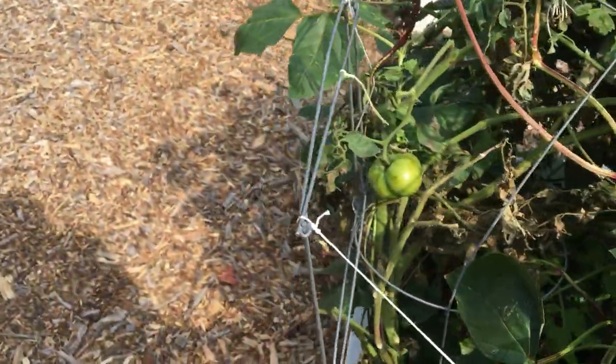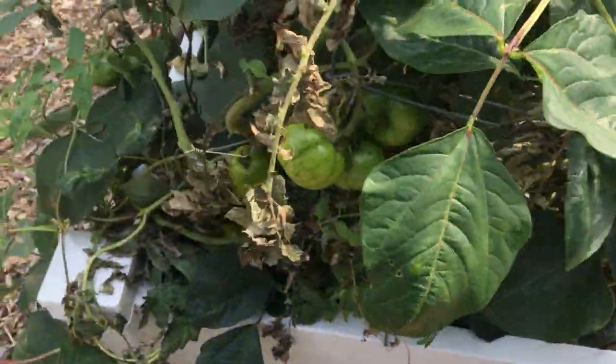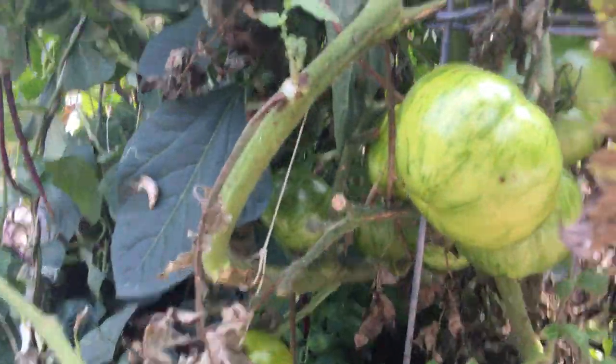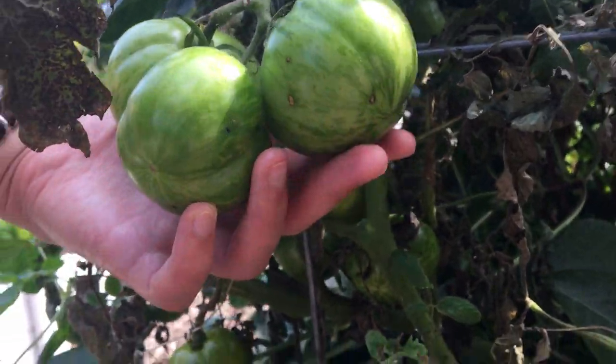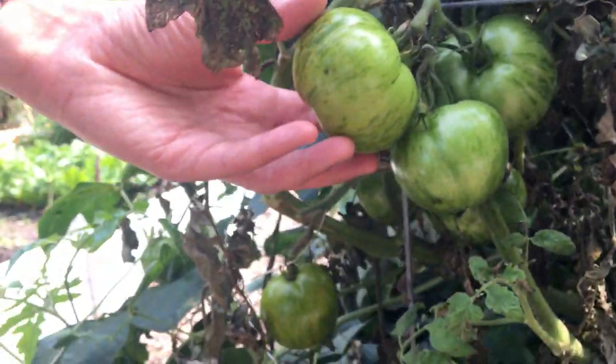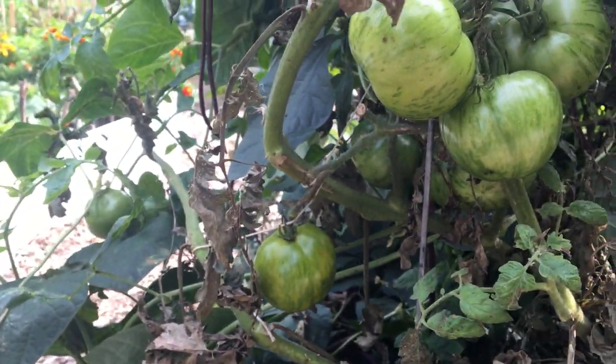We also have some beautiful green zebra tomatoes growing — plenty of them. They stay green when they're ripe, so some of these are looking like they're ready to be harvested. They're reaching a nice size and we should have a good amount to pick.